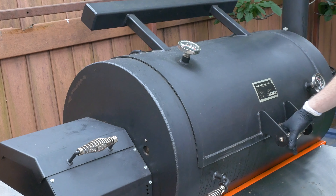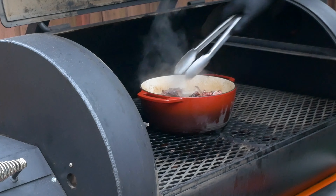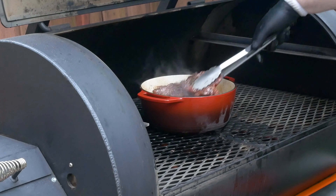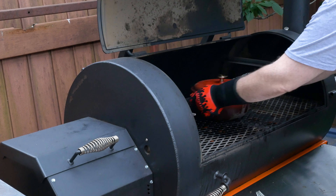Let's take a peek and see how our lamb shoulder chops are doing. They're super tender, almost falling apart as I pick them up. I think they're ready — let's get them inside to rest and taste.